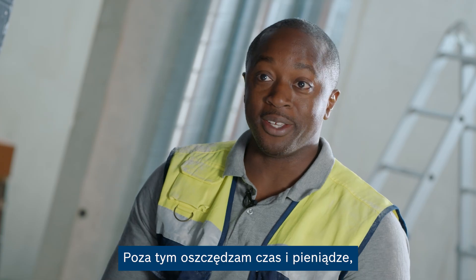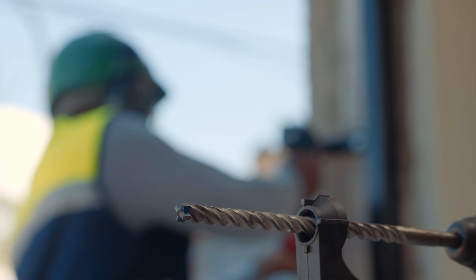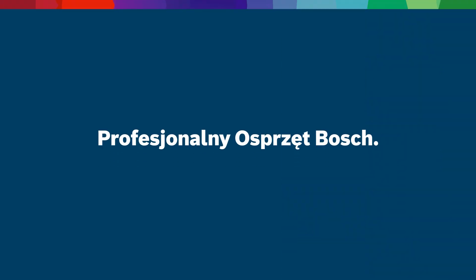I save time and money because it lasts longer and holds up like no other. I'll see you next time.